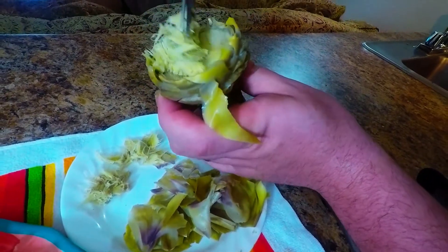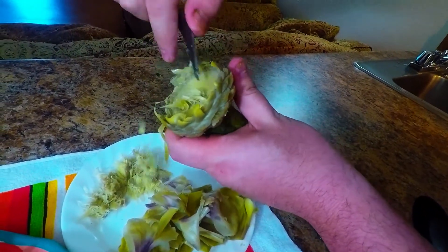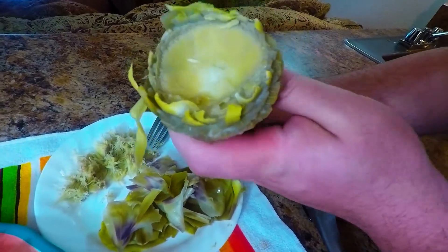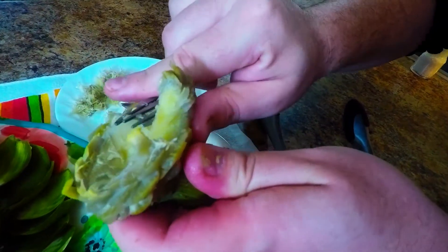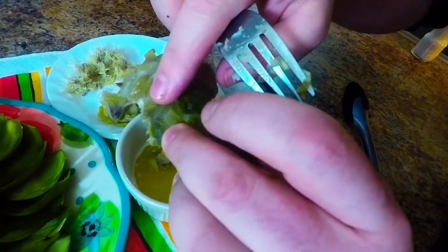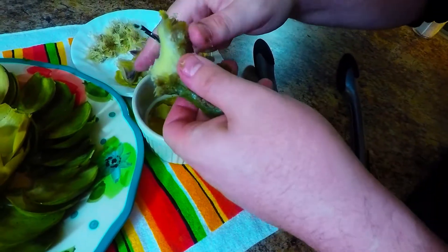Oh, that looks so good now. There it is — the best part of the artichoke, the heart. What we're going to do now is use this fork and cut this directly into this bowl of melted butter that we made, and start cutting like this. It's really tender — that's how you know it's cooked properly. You can just slice right through this like hot butter. All this is meat. You see all this outer stuff from where we plucked the leaves earlier? That's all the greatness of the artichoke heart. We're going to chop this all off into bite-sized pieces.